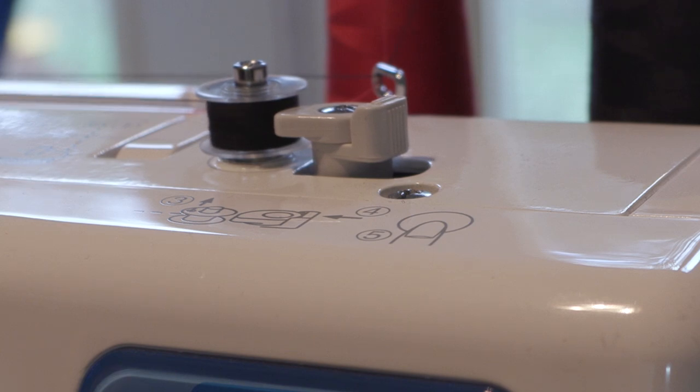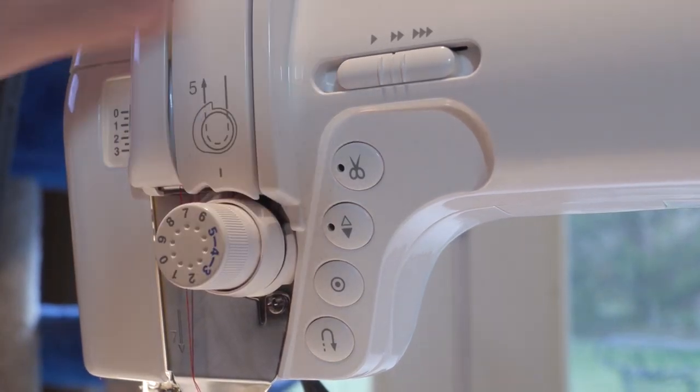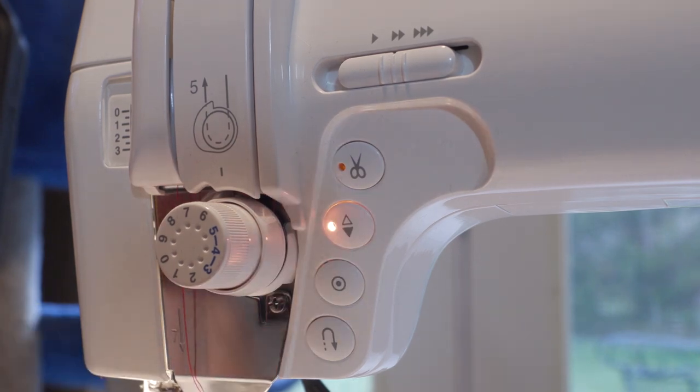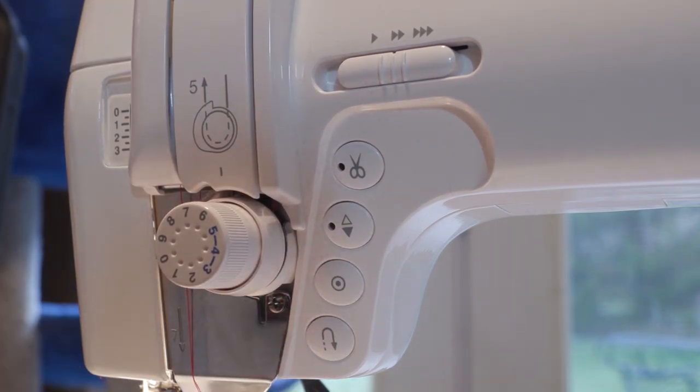With this system it seems like I can wind two bobbins in the time it took to wind one. There's a smaller control panel on the left side of the machine with a sliding speed control, automatic cutter, up and down position button, tie-off thread, and reverse button. There's nothing complicated here either — everything just works well.